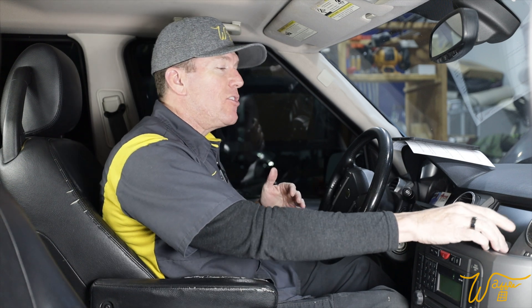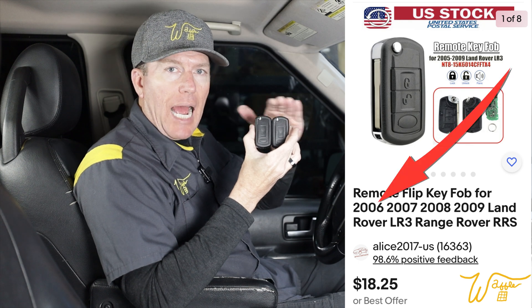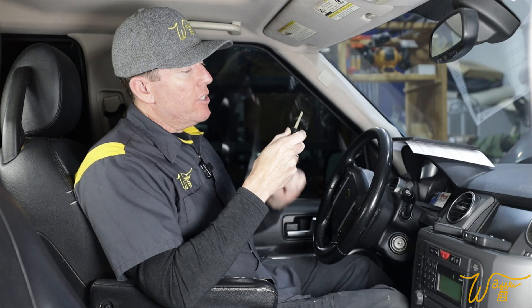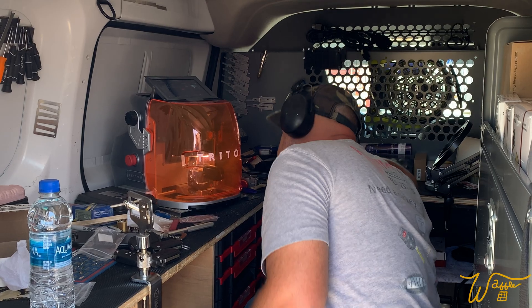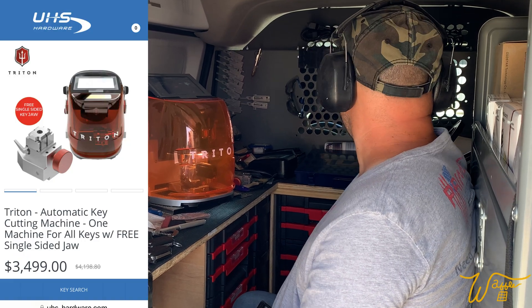So I went on eBay again and bought two more keys that were specifically within our year range. The keys I purchased come completely blank, so I had to call up a local locksmith. In our case I called Vitale from Prime Locksmith, and he was fantastic. He showed up to the house in his van and had this awesome small machine called the Triton automatic key cutting machine. We tested it right here on the premises to make sure it would work in the doors and in the ignition.